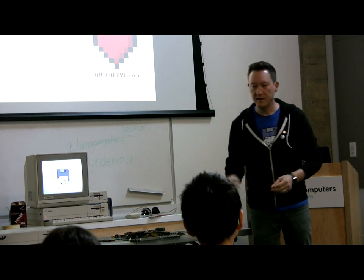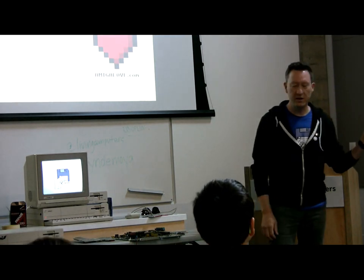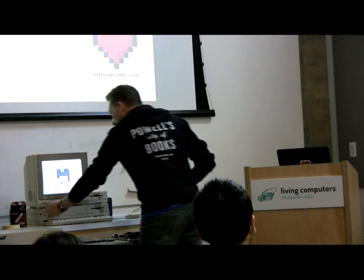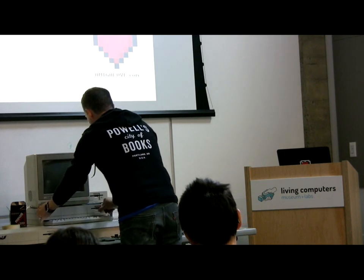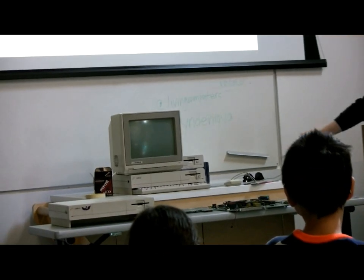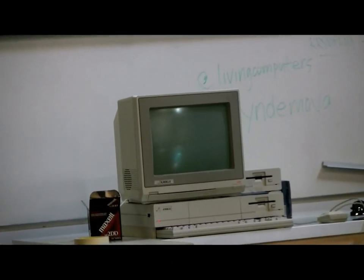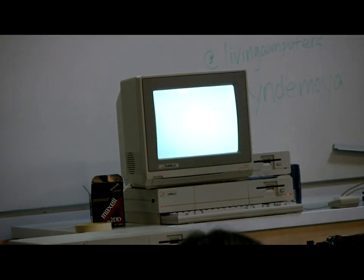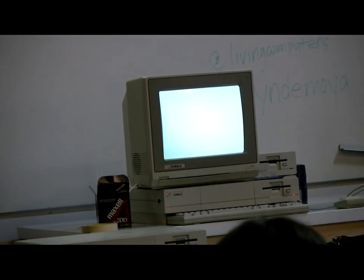He had created in 1987 a totally legal and sold — in multiple ways — software that would allow you to load the Kickstart and Workbench 1.3, slightly trimmed down, all off of a single disk. And it was completely legal. I'm going to keep saying that. I paid for it. He still charged me for it.